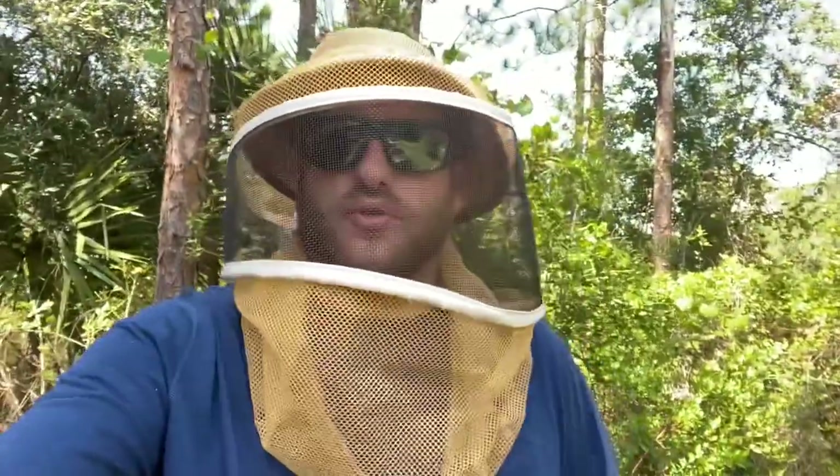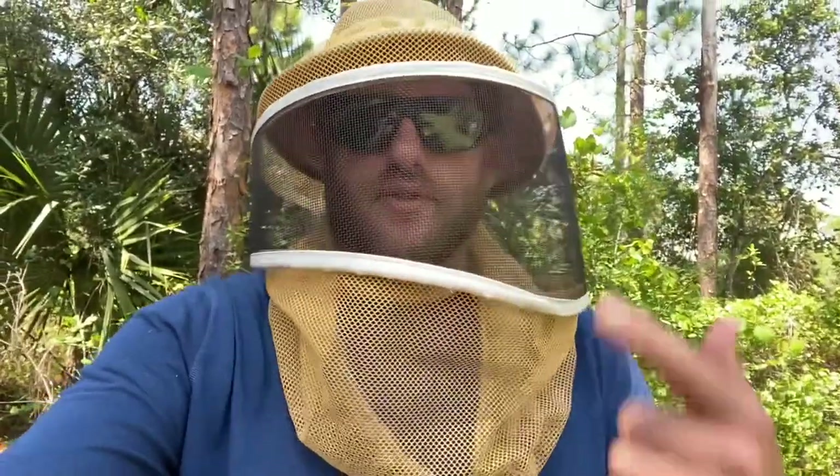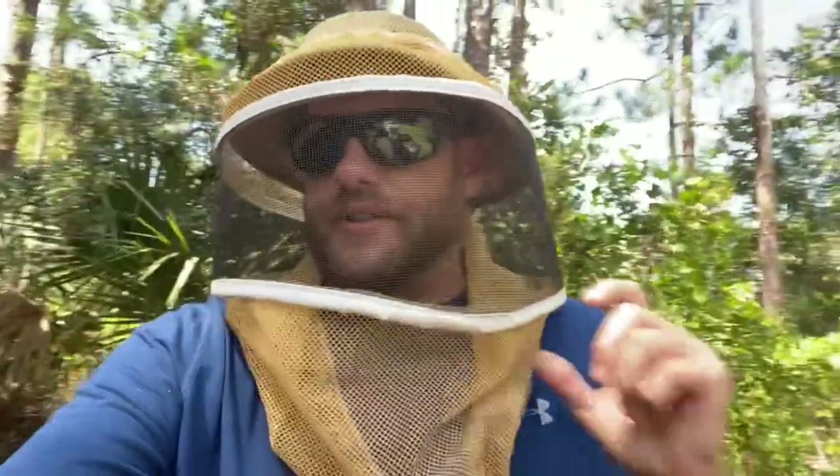What's going on everybody, welcome back to my channel. If you're new here, my name is Brian, I'm the B-Rex Beekeeper. Today I'm just going to do a quick video — it's kind of like my final thoughts about the whole mason jar honey thing. I'm over here right now at the bee yard.